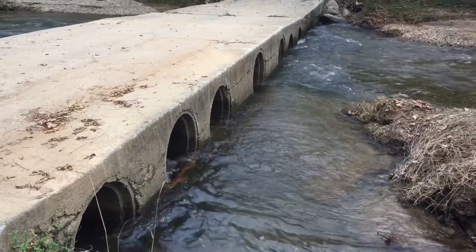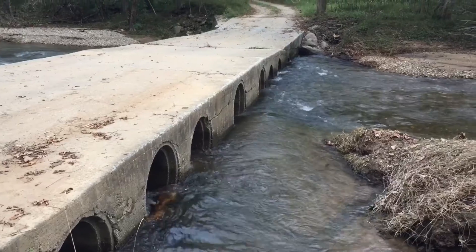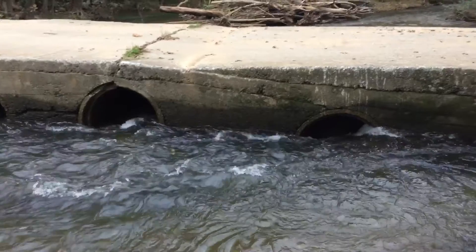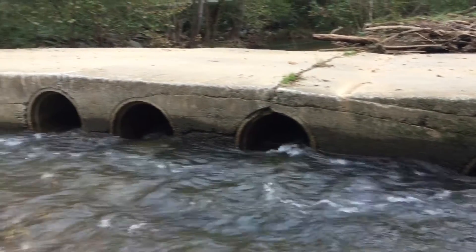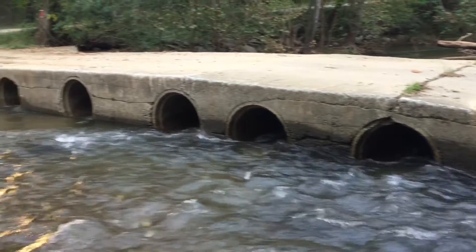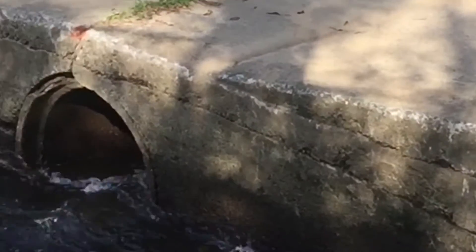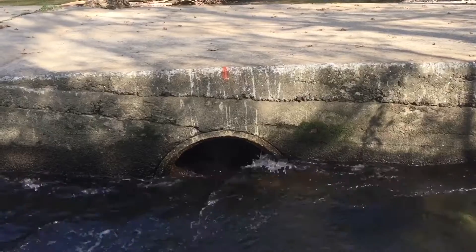The bridge has eight three-foot diameter pipes that are roughly 16 feet long. Right there you can see the pipes really easily, but when the water gets up you can't. So when the water's up and you can't see the drain pipe, it makes it really hard to know how to clean them out. So I put a little bit of orange paint right where the drain pipes are.